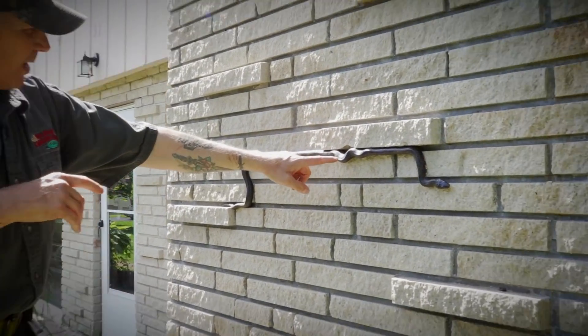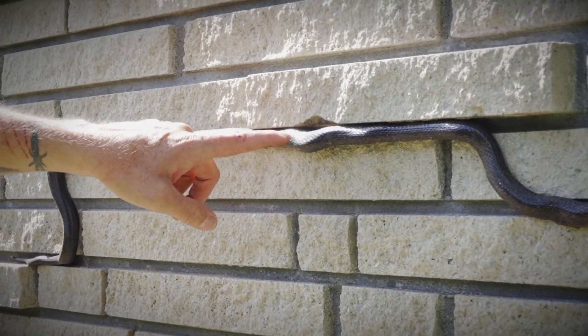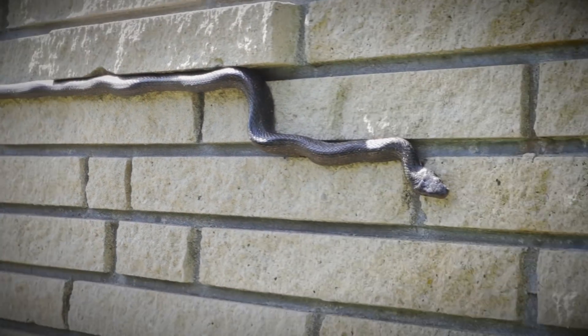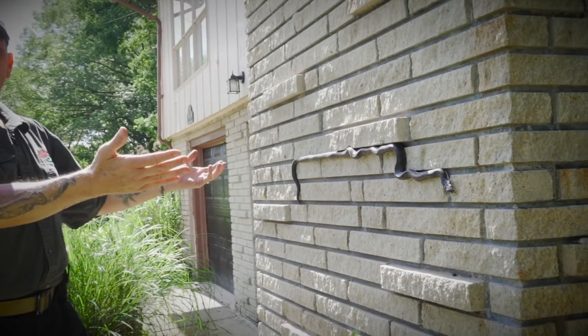See how he makes these S's in his body right here? That's where he's hanging on and then he's moving forward with the locomotion of his ribs. That is classic Missouri rat snake right there.